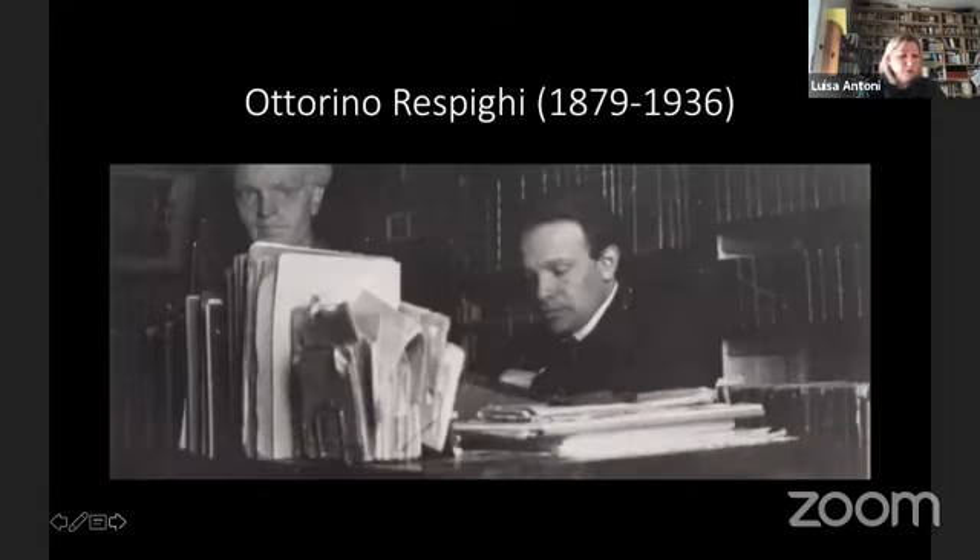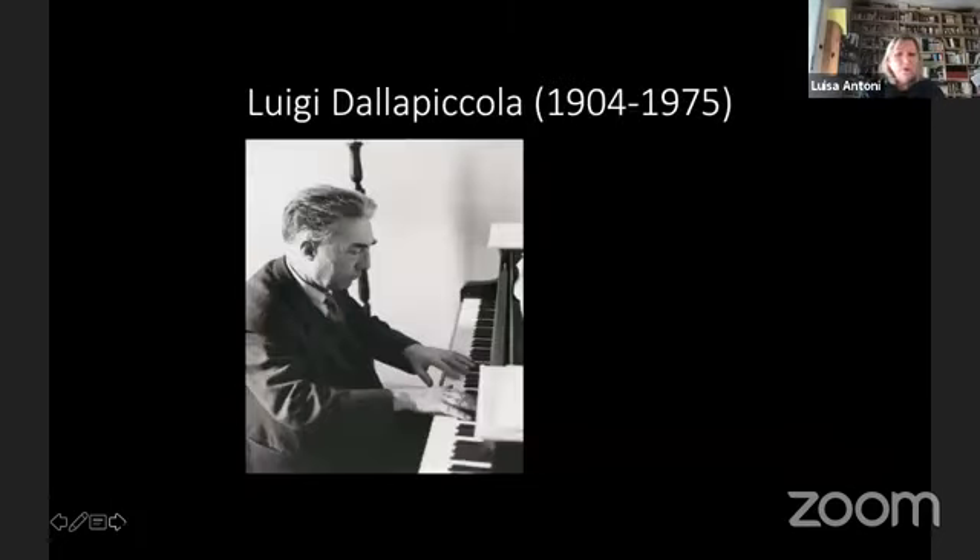For example, Ottorino Respighi composed three suites of Antiche Arie e Danze per Liuto in 1923, in 1931, and posthumously in 1937. Luigi Della Piccola wrote Two Tartiniane. In my paper, I analytically reconstructed the work made by Della Piccola with the two Tartini sonatas he chose for his two Tartinianas. The sonatas were Sonata D12 for the first Tartiniana and Sonata A1 for the second Tartiniana.